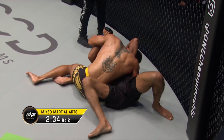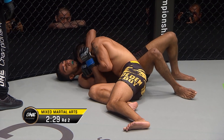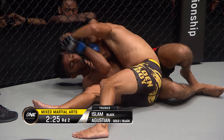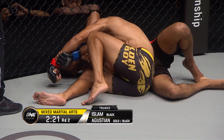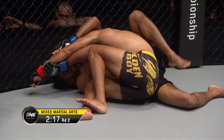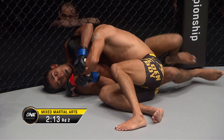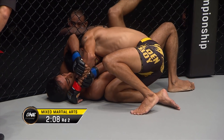He doesn't seem too comfortable with that technique, so he might just try to continue to soften him up — maybe get that arm, try to pin his arm between his legs so Islam's not able to defend. Agustian's 5-2 record, 3 knockouts, 1 submission, 1 decision with trainer Franchino Tirta in his corner, from Golden Camp, Pitbull Academy.